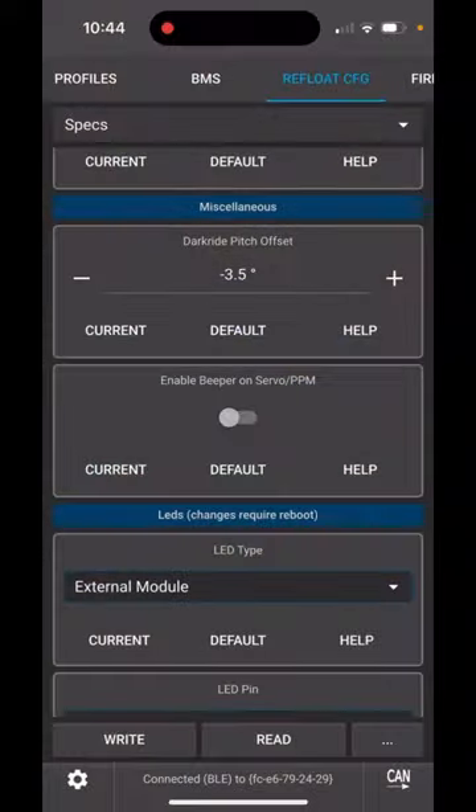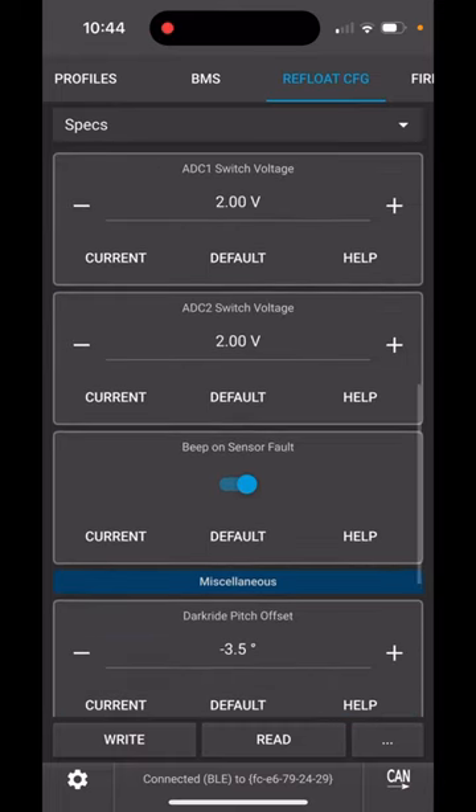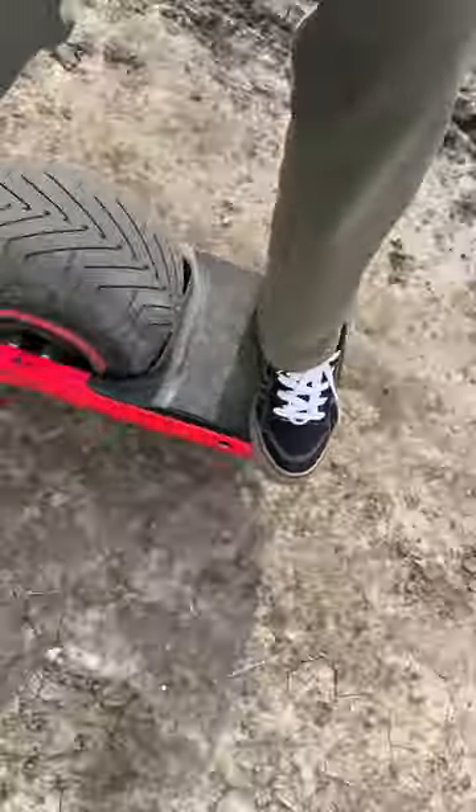Now to activate your buzzer, make sure that Enable Beeper on Server PPM is enabled, and you also want to double check that Beep on Sensor Fault is on. And another thing is when you write your configuration, you now get a nice confirmation beep. So now as your foot comes off the foot pad above a few miles an hour, you'll hear that beeping.